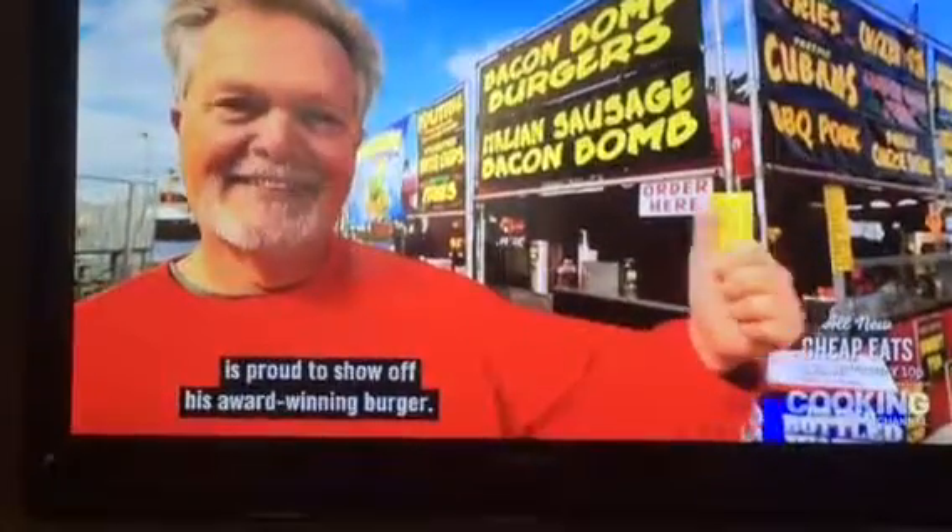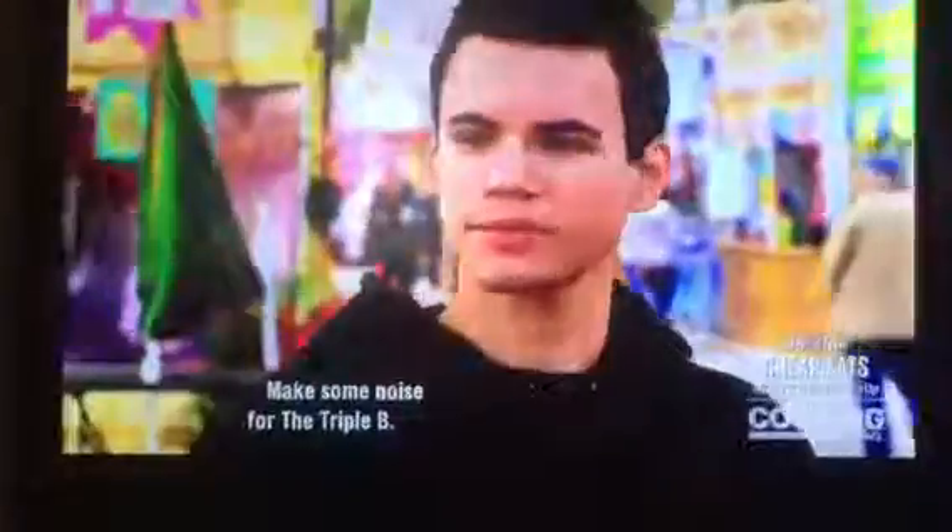X-Bender Greg is proud to show off his award-winning burger. And he's truly on a roll with the Triple B. Make some noise for the Triple B.